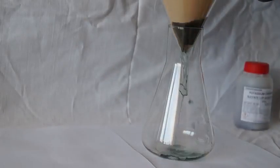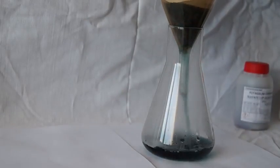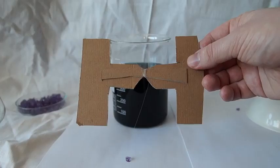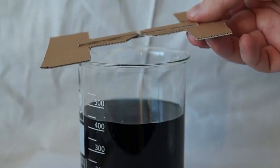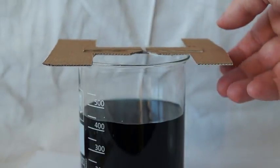The solution which was previously poured off can now be filtered, but that is optional. Tie the seed on a thin fishing line and hang it in the alum solution on a pencil or a stick.